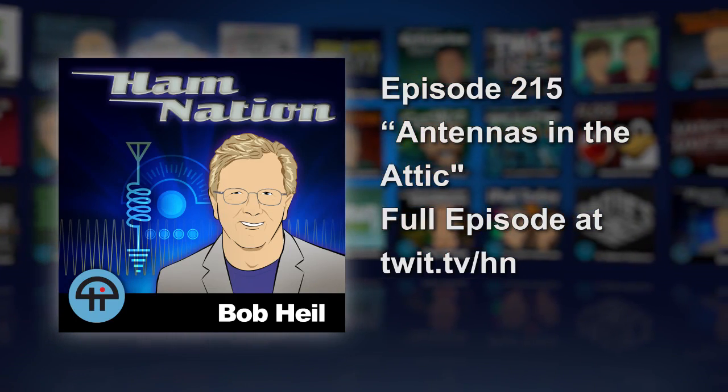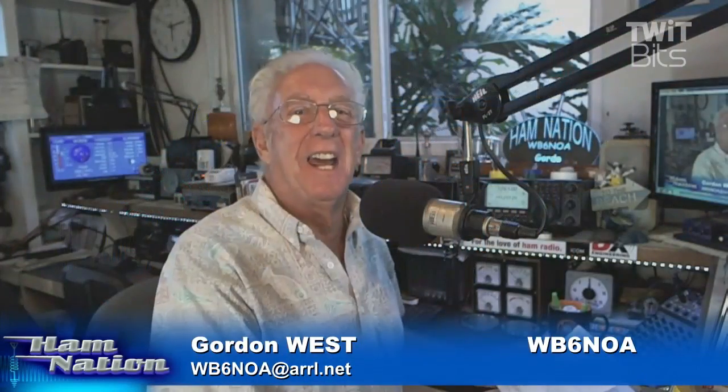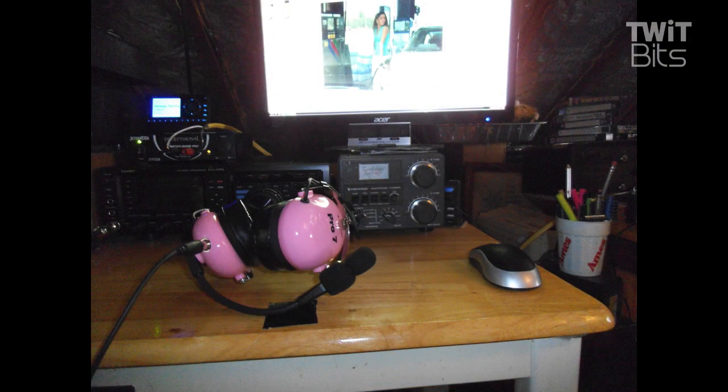We had a good comment last week from a broadcast engineer like you, George. So if we could go ahead, Brian, and go to that first short shot. This gentleman, Elliot K1MF, said, wait a minute — we can operate big time in an attic.